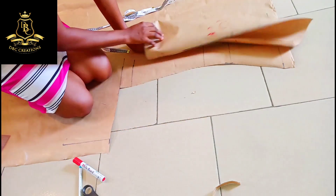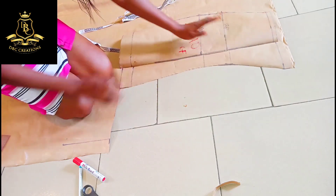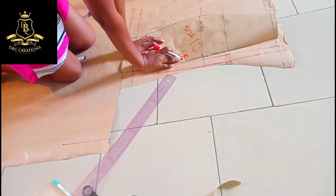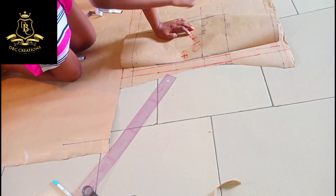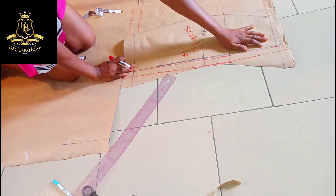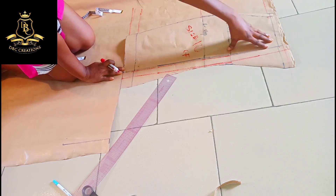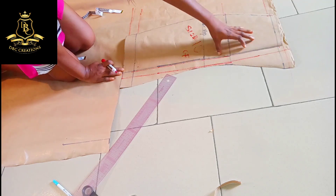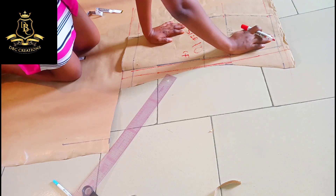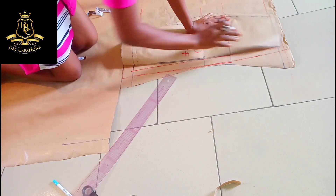I'm going to use this now to achieve the back panel. Look guys, I extended the length of this pattern at the center back panel, making sure that everything is on the same line. When doing this, always use your pin or your Sello tape. I'm going to trace it out.